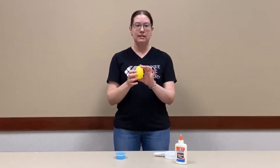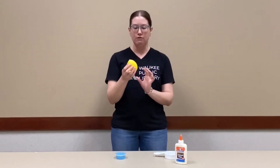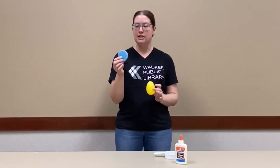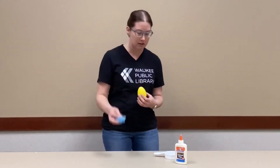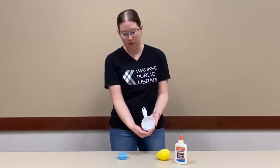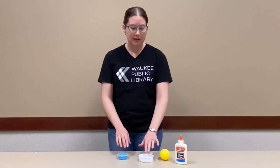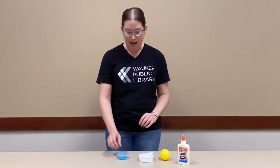You'll need a plastic Easter egg, or if you don't have one, you can wad up a ball of tin foil into an egg shape. If you got a kit from the library, you'll have a container of air-dry clay, but any kind of Play-Doh or clay will work. You'll also need some little jewels to decorate your egg — they should stick right in the clay, but you could have some glue as a backup just in case.